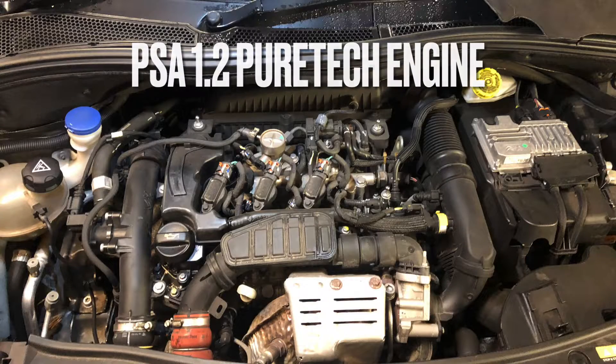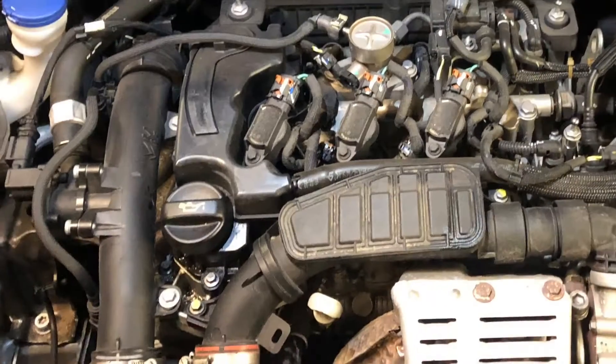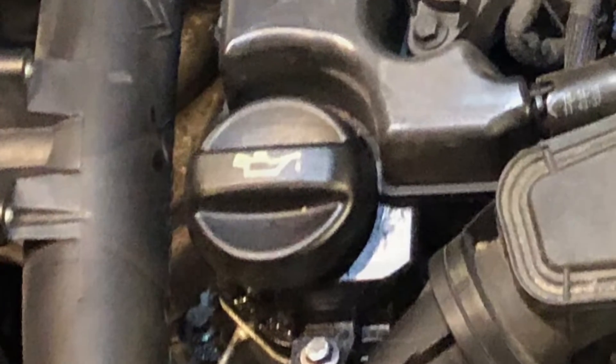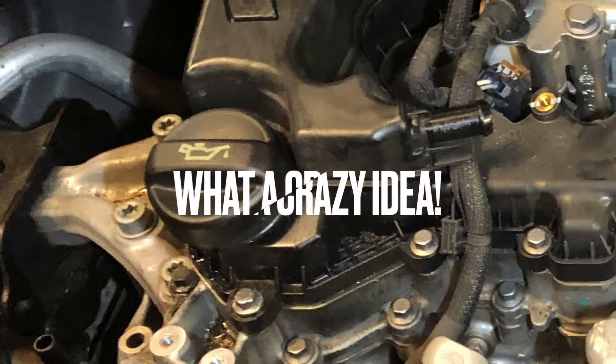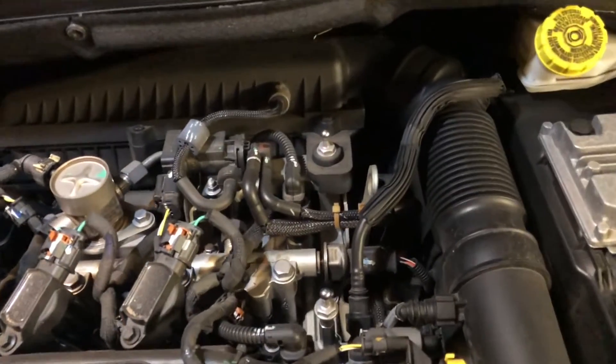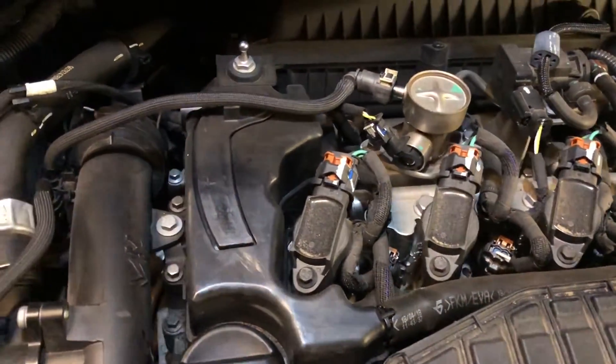The 1.2 PureTech engine has one common problem: it has a wet belt. This is the timing belt that is driven in oil. This was supposed to make the timing belt last a lot longer, but as you will see in this video, it causes one big additional problem.